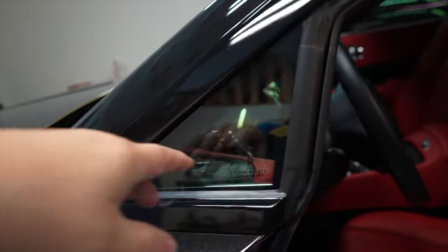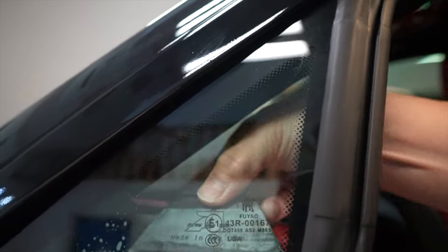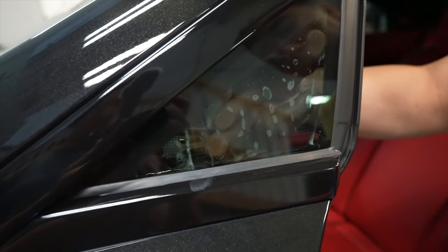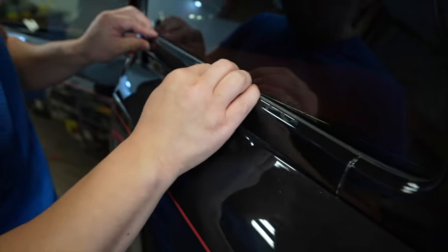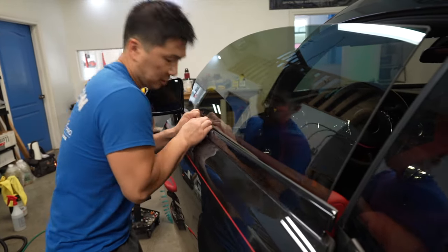Now we're just going to start putting everything back together and we'll get to the back window. These quarter windows are pretty straight forward because they have a border here - just make sure it's clean and just throw it in. Yeah this window is pretty straight forward just because it has that black border. Just make sure it's clean and chuck it in. Alright, I'm just going to put these ones back in, it's pretty straight forward.